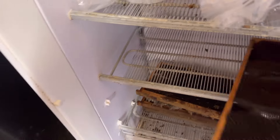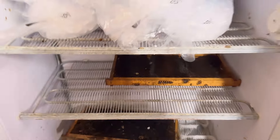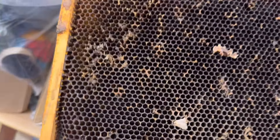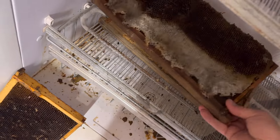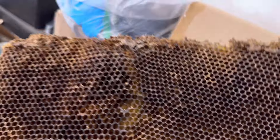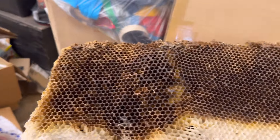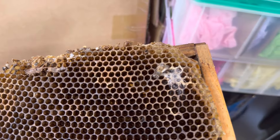So we've got the deep freeze here. I'm going to stick the frames in here like that. Down here are some frames I've already frozen because I had some wax moth damage. You can see the wax moths are frozen in place there. This one — I don't know what they were thinking — they built comb on top of comb. I just need to get rid of this. A little bit of wax moth damage right there.